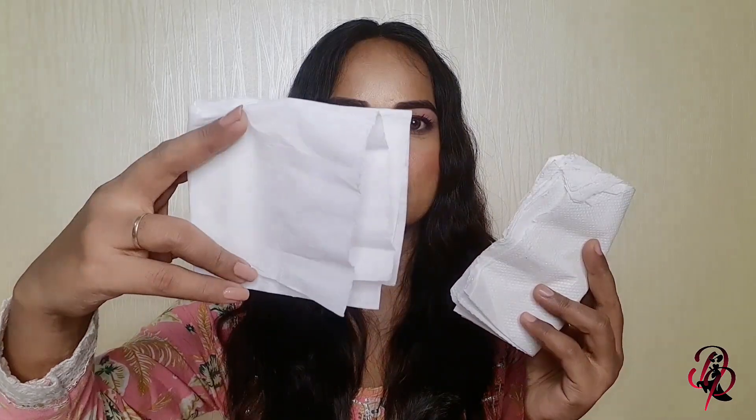You need to put some tissue paper in your vanity. This dry tissue paper is for cleaning the brush, especially for the face. You need to clean your brushes, so keep tissue paper in your vanity. You should also keep blotting paper in your vanity.